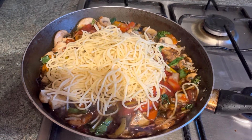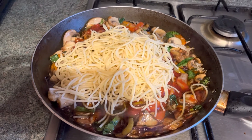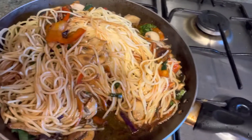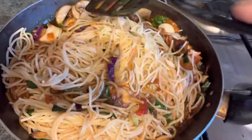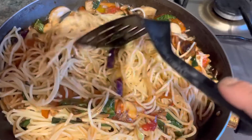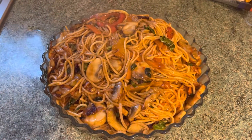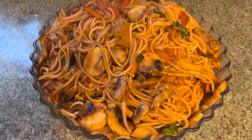Add the spaghetti and fry for another five minutes, then mix it well. Now the yummy fried veg noodles is ready to eat.